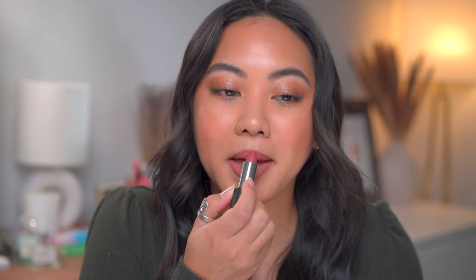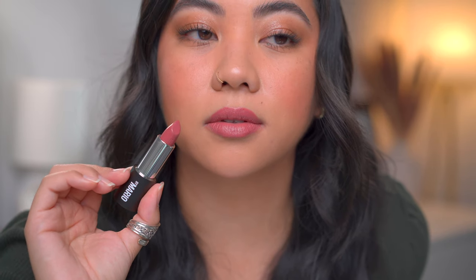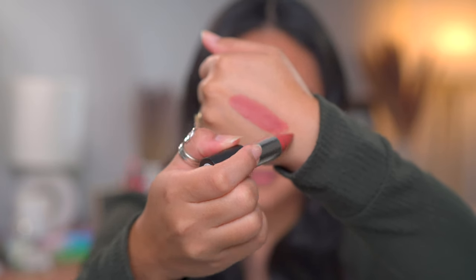Next we have the shade Nolita, described as a mid-tone warm pink shade. I think this one is really pretty and a very wearable pink shade. I typically would go for a pinky brown more than a regular pink, but this seems more wearable because it is quite dark for a pink shade. It actually flatters my skin tone nicely - it almost leans towards a pinky berry shade, which I really enjoy.